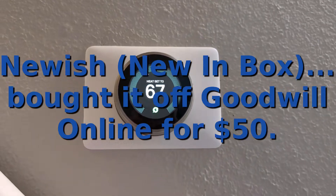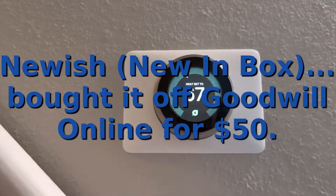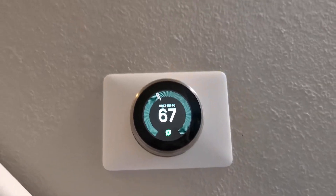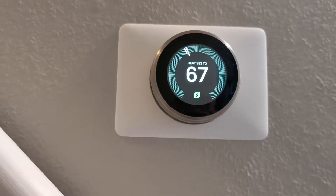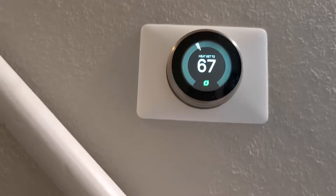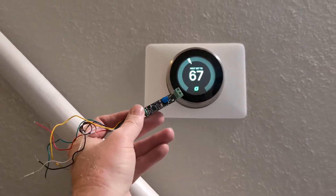So you bought yourself a new Google Nest learning thermostat, you hook it up and it doesn't work. You start poking around with a volt meter and find that the voltage going to your thermostat is only 14 volts. Then you start poking around even more and pull on the wire, and this little doohickey comes out of the wall.